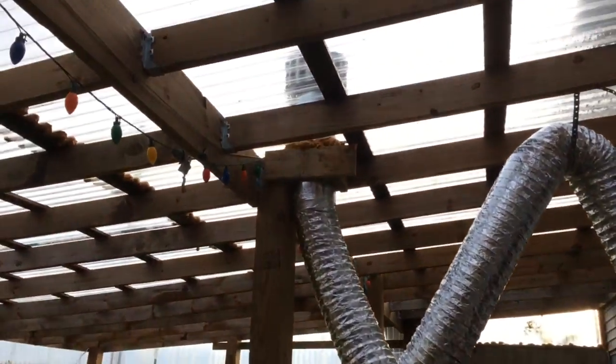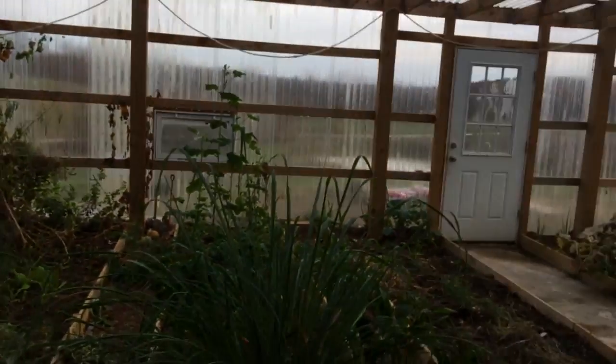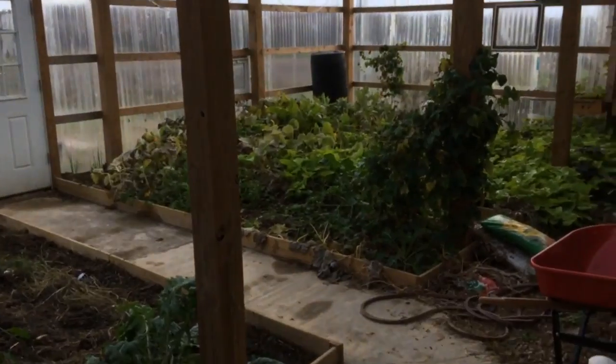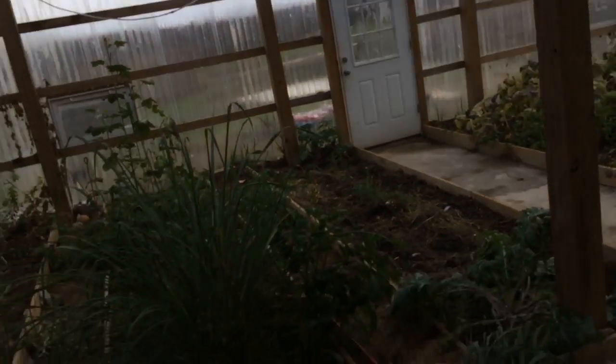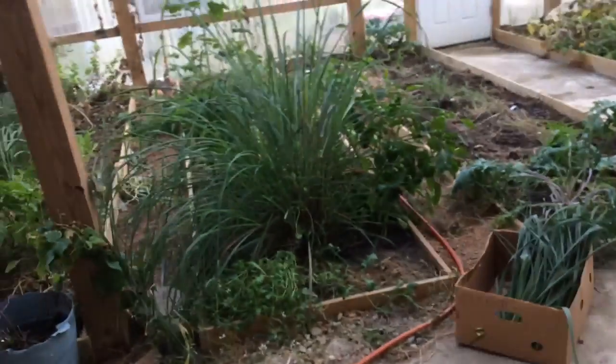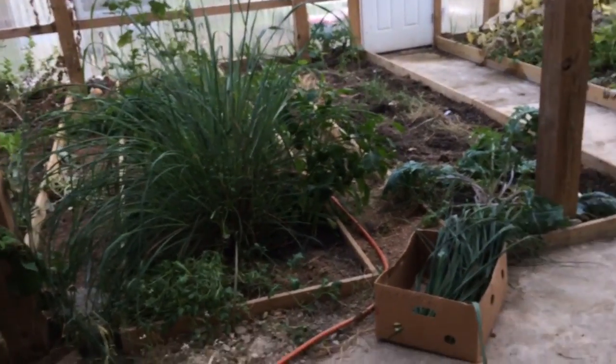The exhaust goes up there to that stack up there. The greenhouse is doing really well here in wintertime. We haven't got into super cold winters yet, but so far so good. The lemongrass got really tall this summer.